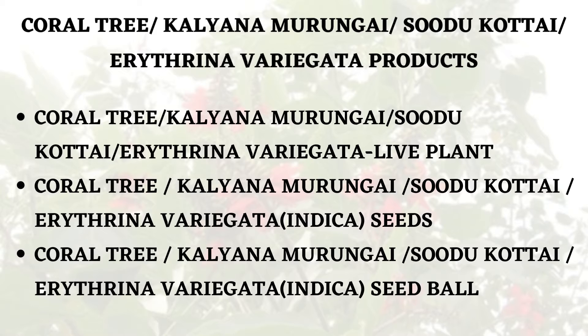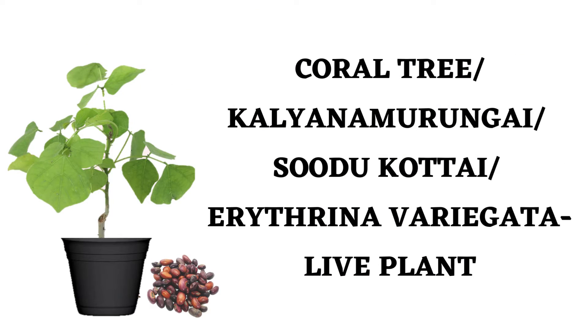The products of these plants are available as live plants, and the seeds are also available — you can get coral tree seed balls as well. In summary, it is an interesting tree plant. It is useful medicinally, and one can also use it as an ornamental plant. You can cultivate this plant from seeds. In the forest, when the flowers are fully grown, it is known as the flame of the forest.